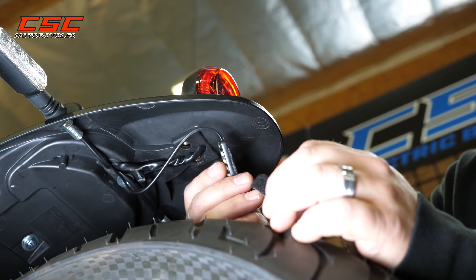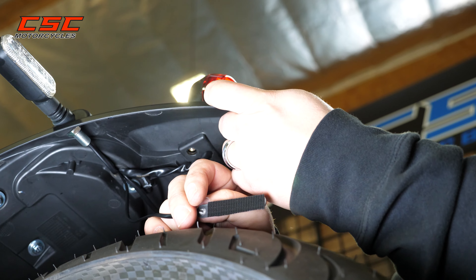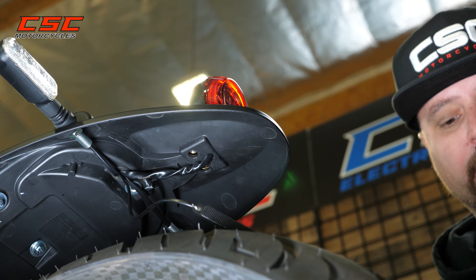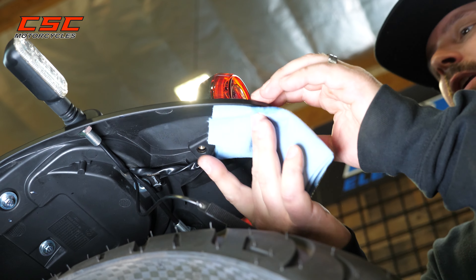Now we're ready to go ahead and mount our license plate light using the Velcro. Before I stick that to the fender, I'm going to use some rubbing alcohol and clean that rear fender really well. I want really good adhesion.